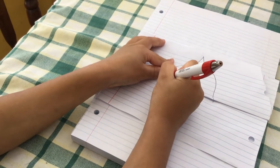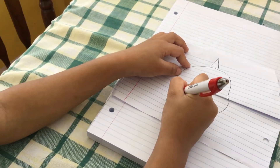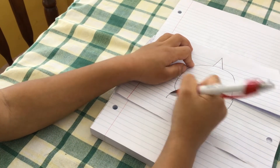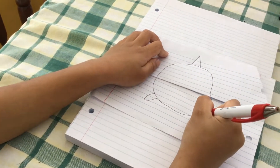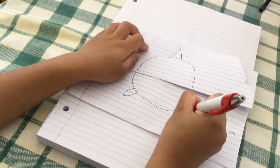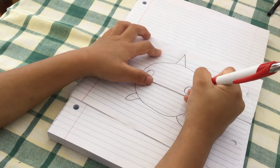Then draw the same curve underneath, then draw another curve that's smaller below, then draw another curve down below there. Do the same thing with this curve and the other curve.